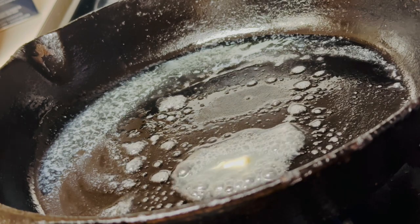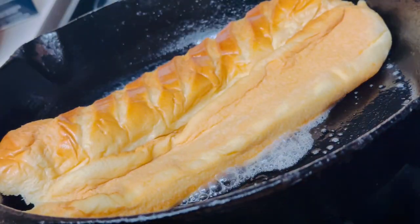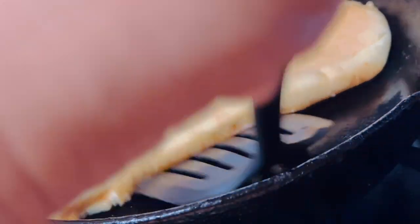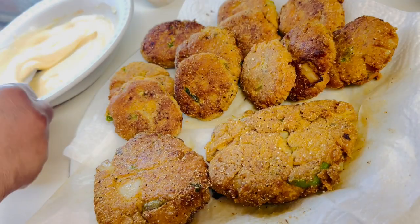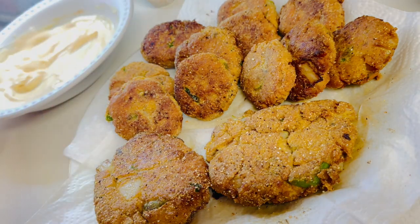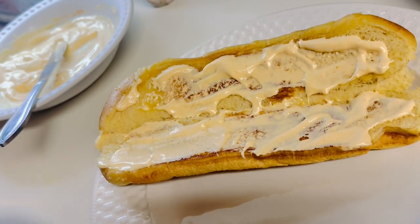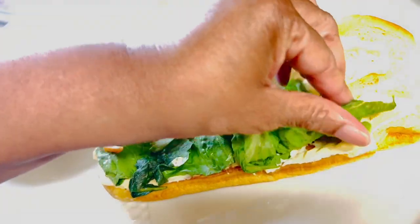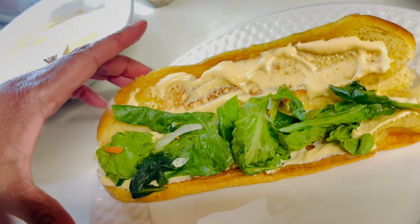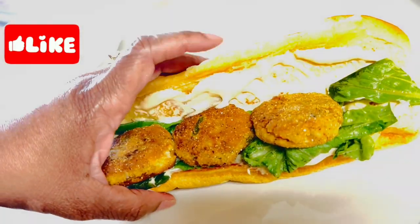Now let's get that bread prepared. In a cast iron skillet, melt some butter on medium to medium-high heat — you know your stove better than I do. Open your brioche sub roll and lay it face down in the skillet. Let it toast for about one to two minutes until it's nice and golden brown. Then take your remoulade sauce and spread it on each side of the brioche sub roll. Add your lettuce, and if you have tomatoes, add those too — I didn't have any today. Assemble your sandwich, put it together, and it's beautiful.